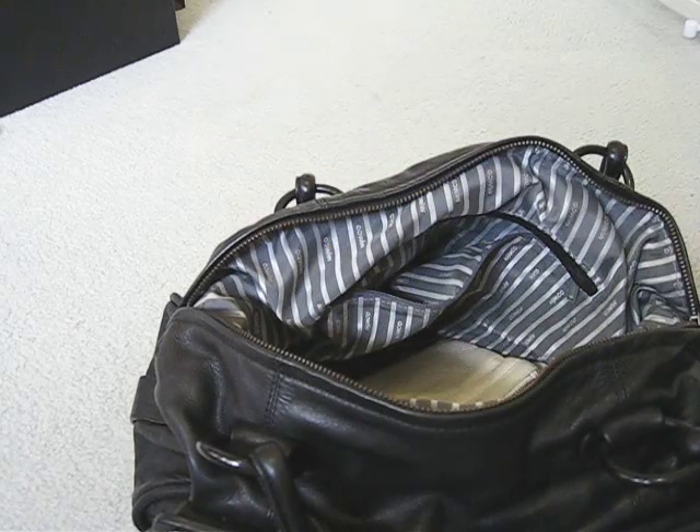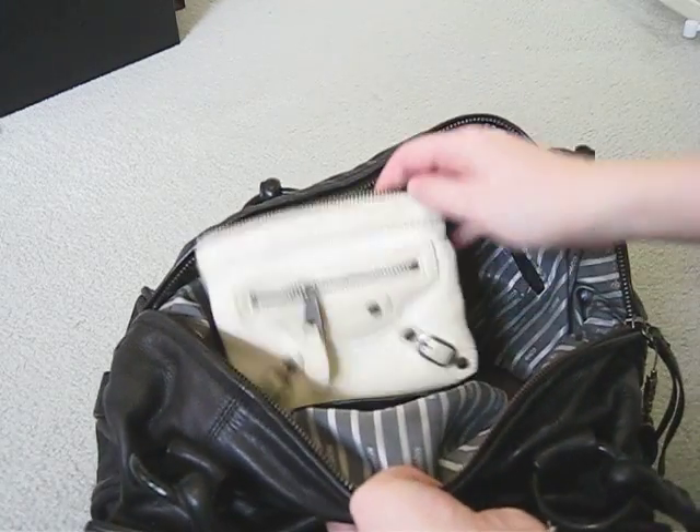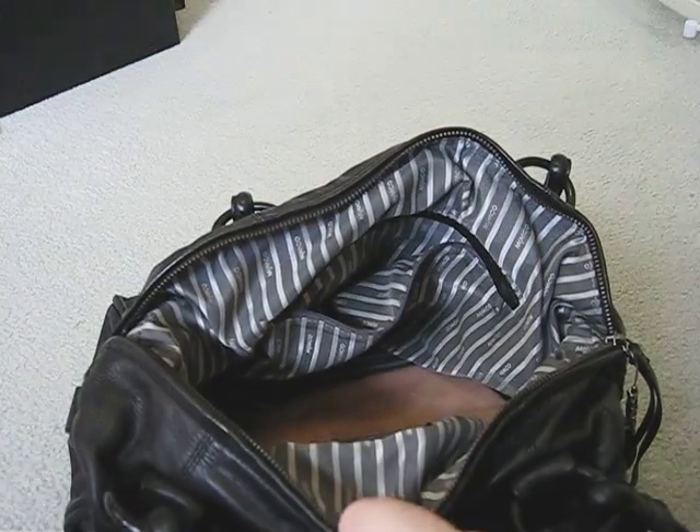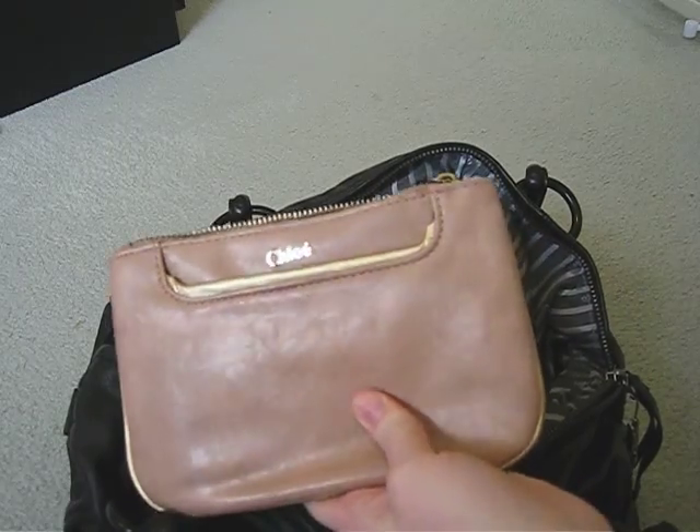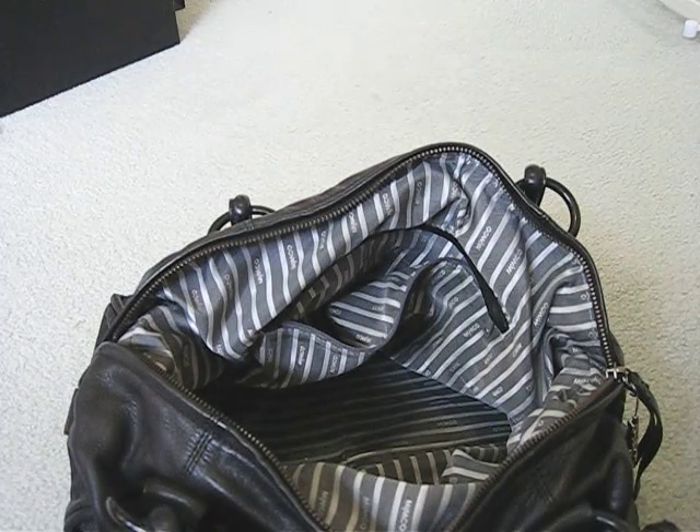A little bit of Balenciaga makeup clutch, my wallet, and it's also got the Balenciaga coin purse that usually has my camera in it. There's a little Chloe patch that's got my work pass and things like that in it.